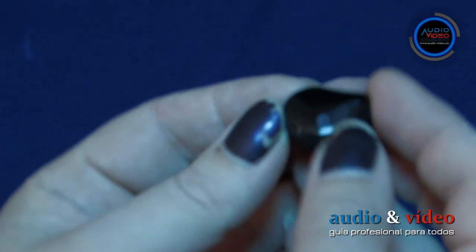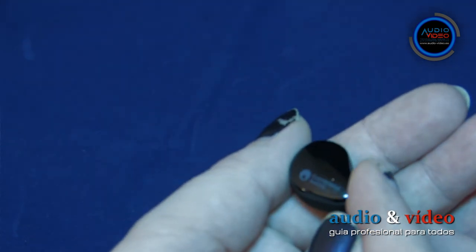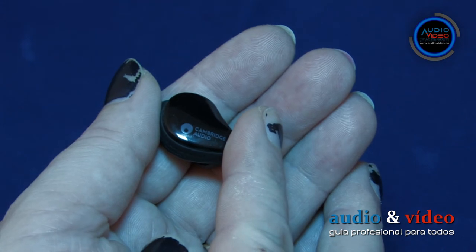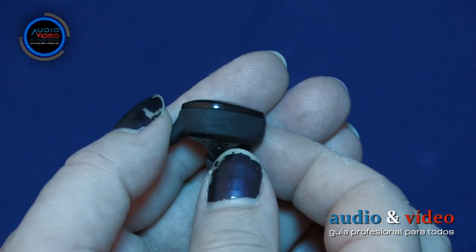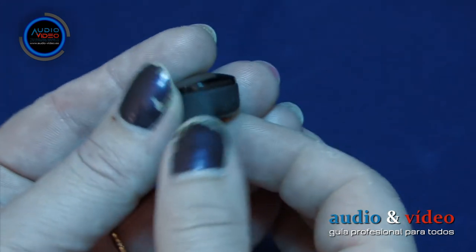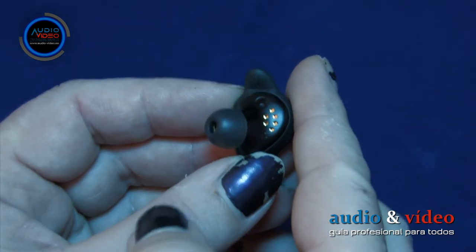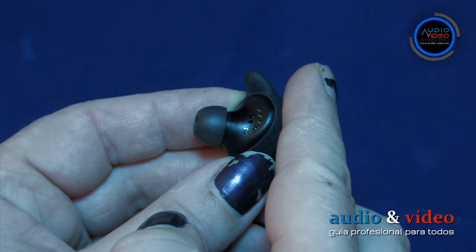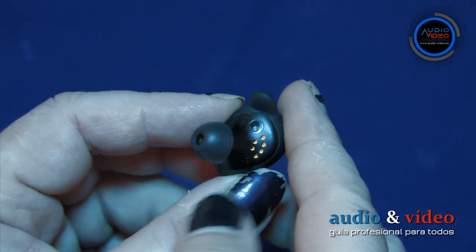Los auriculares están hechos de plástico de buena calidad. La parte superior tiene un acabado muy brillante y el resto es negro mate. En la parte superior de ambos auriculares, el fabricante ha colocado un logotipo blanco de Cambridge Audio, donde también hay un LED que informa sobre varias acciones. En la parte inferior, lo más importante es la salida de sonido terminada con una almohadilla que sujeta firmemente la caja.